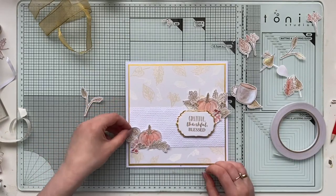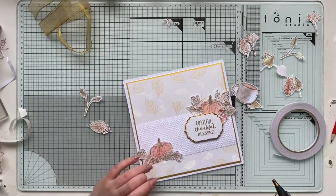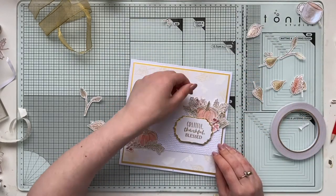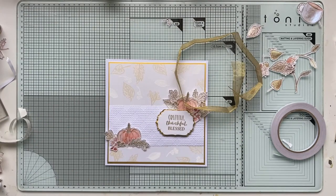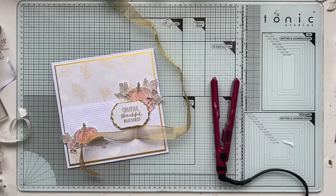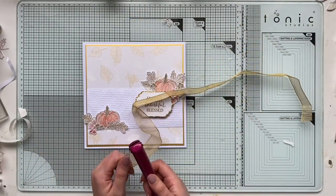I'm placing all the leaves and berries trying to give a nice flow. When I look at a card I like to use the rule of three — things in odd numbers, unsymmetrical. Here I have two sets of composition, one on the left and one on the right side, and then I will add the bow to make it three, so it will visually have a nice flow on the card.